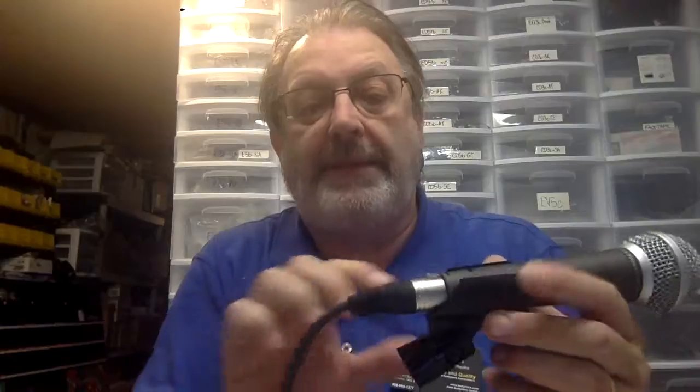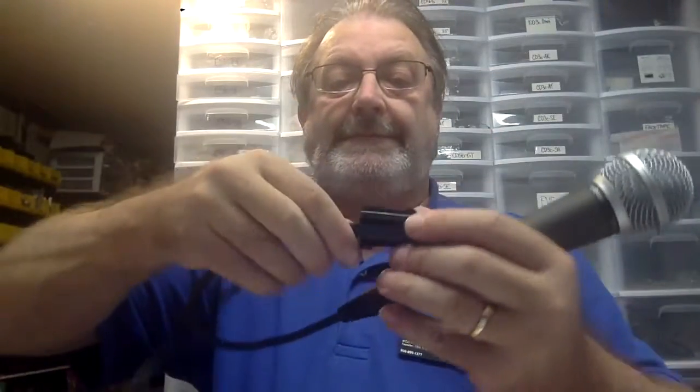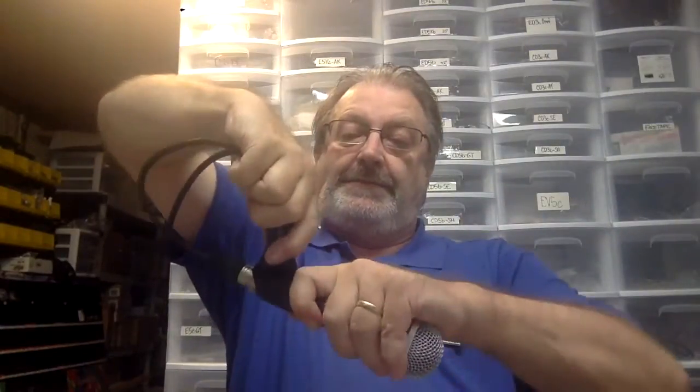The microphone is mounted on the clip. Now to turn it into a hanging microphone, we take a loop of the cable and put it into the threaded part of the microphone clip. I twist it once or twice just to make sure it's in there nice and firm. And now, when we hang it up, we adjust that angle by adjusting the clip.